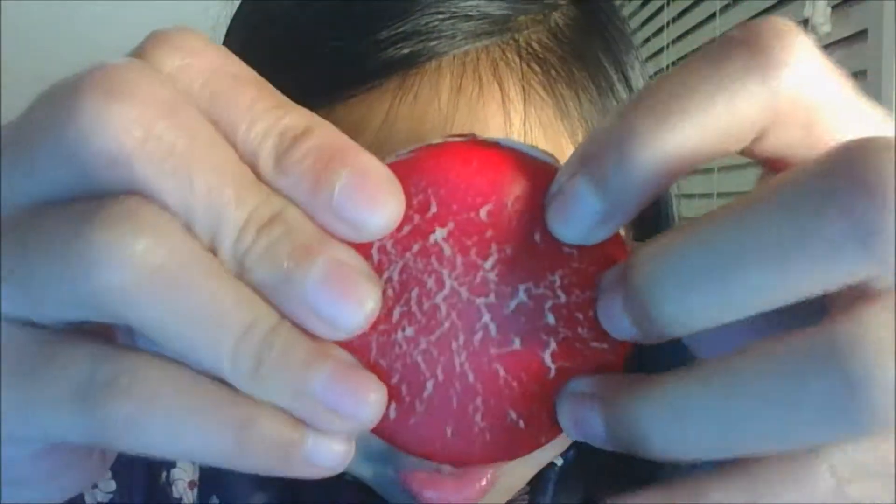So the next squishy I have here is this macaroon. It's really defective and it's ripped because of my cousin grabbing it. It's very squishy.